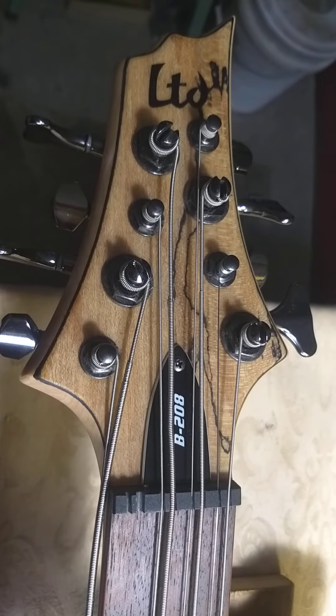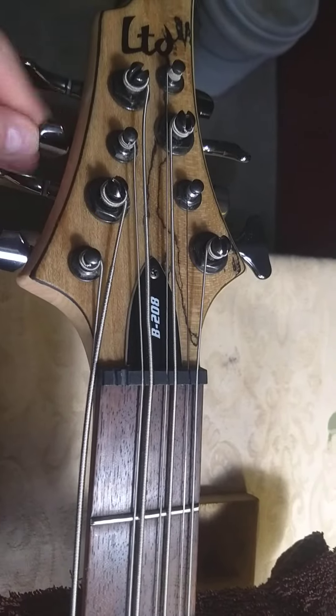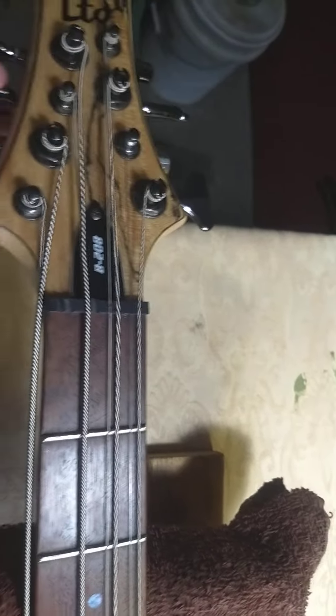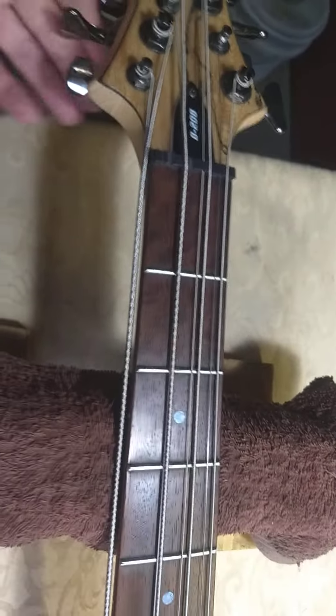It needs a little bit of work, just setup work, and I'm gonna take the strings off and pull them to the side, because he wants the same strings — he says they're fairly new. So I will do some fret work on it, just polishing the frets and cleaning the fingerboard and oiling the fingerboard.